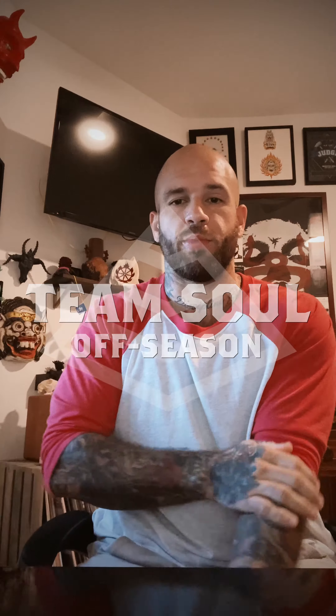Hey, what is good everybody? Your boy Danny Sol here, bringing you an update on our off-season training program. For those of you who are curious, our off-season training program will begin Monday, June 28th.